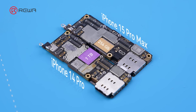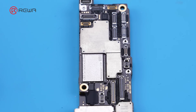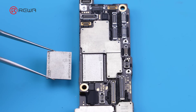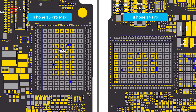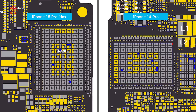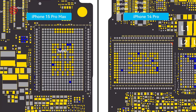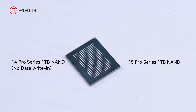Today we would like to share with you two attempts at storage upgrading. On the first attempt, we tried to swap the 1TB NAND from iPhone 14 Pro to 15 Pro Max. However, the result was a failure — the system could not be restored. We give analysis that despite the packaging process being the same, the underlying data of the NAND was different. Therefore, the storage upgrade requires a brand new, unrefreshed iPhone 14 Pro or 15 series NAND.